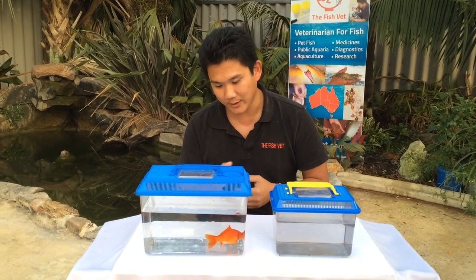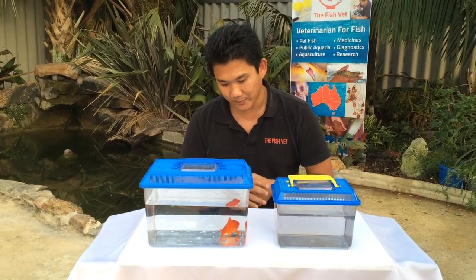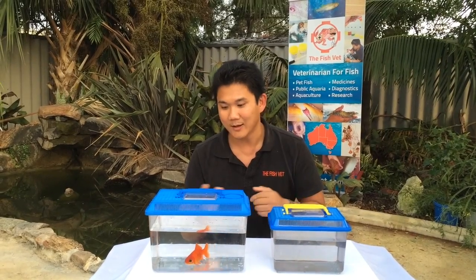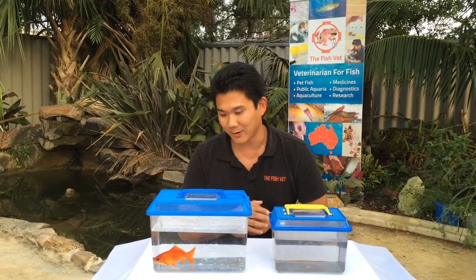With the surgery that we're going to do, it's going to be a pretty gross type of surgery. So if you've got young kids and you're not used to blood, it might be a good idea to turn it off now.